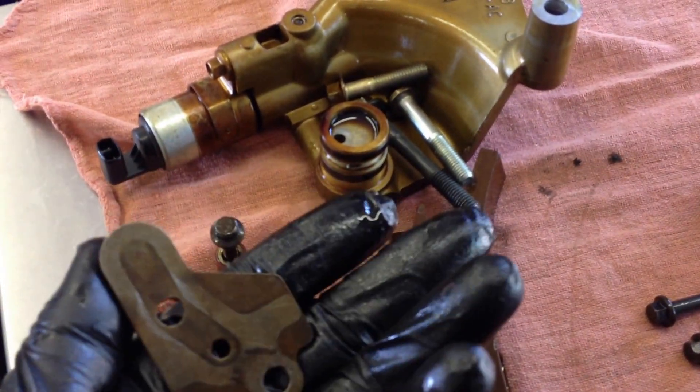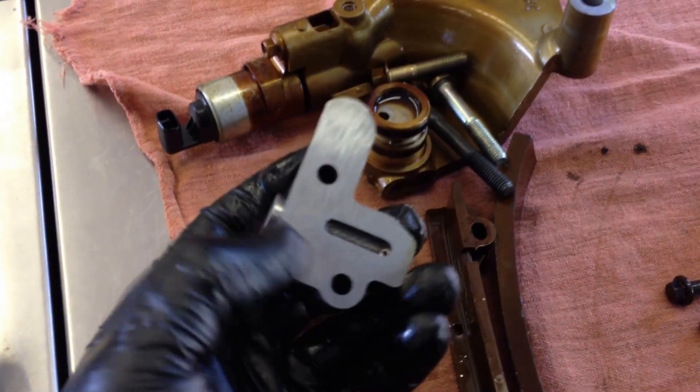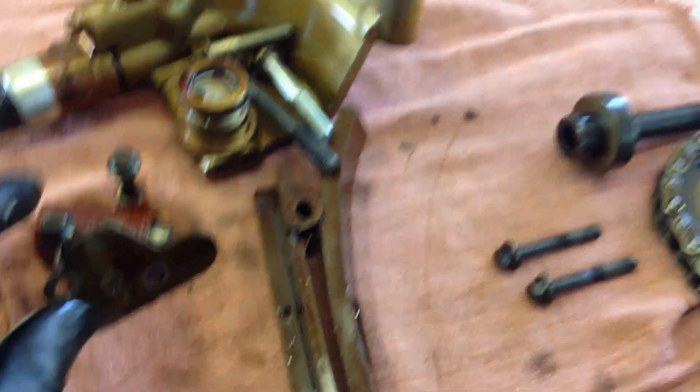The back of that tensioner uses this plate where it goes to the block. If you're using the updated tensioner — which I hope you are — you can see that that plate is actually built into it; it's all one piece. So when you throw the tensioner out, you can throw that plate out too. It's no longer needed.